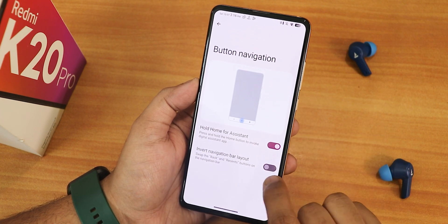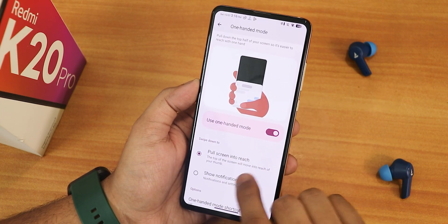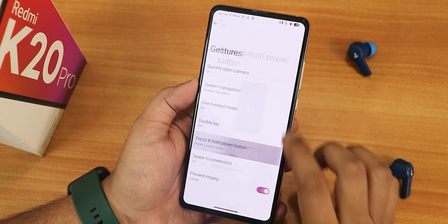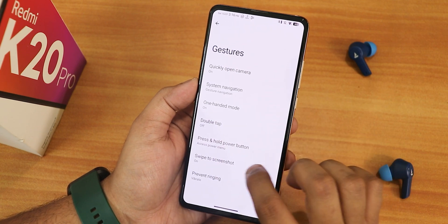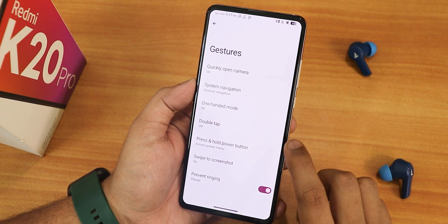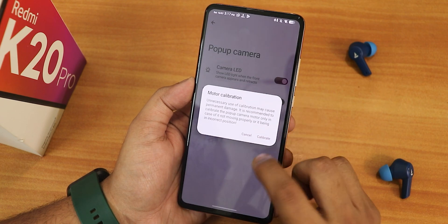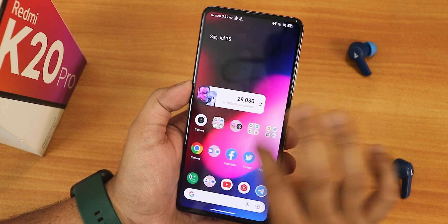Three-button navigation is there, and in the settings there is the invert layout option. In one-handed mode there is show notification and the full screen to reach — both options are working. We have double tap to check phone and press and hold power button options. Going back, notice there is the newer kind of back animation which looks cool. We have the swipe grip screenshot which works fine with share, edit, delete, and Google Lens. There are also pop-up camera settings with camera LED, front camera raise dialogue, pop-up camera sound effects, and camera calibration.